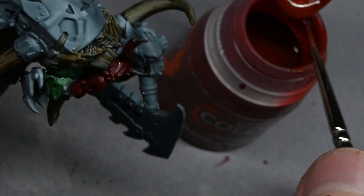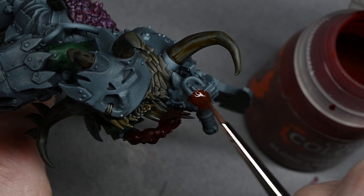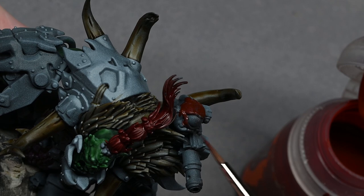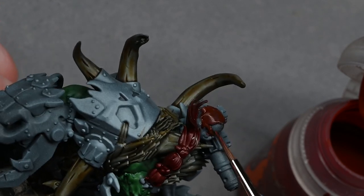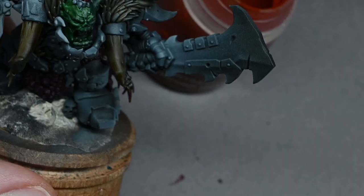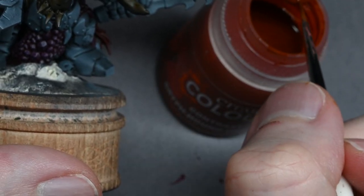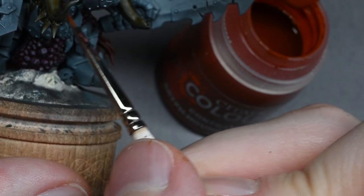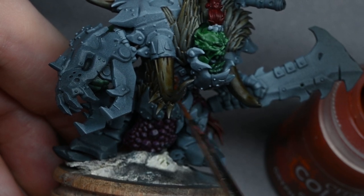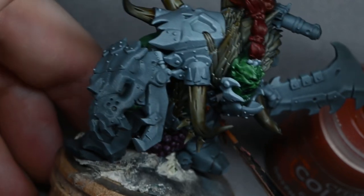One thing you'll notice is that contrast paints leave quite a shiny finish, but painting on top of the shoulder armour and claw will take away a lot of that shine. I'll also be giving the model a coat of matte varnish at the end, which will level everything out. It'll look a bit dark and rubbishy after just this first contrast layer, but you have to trust the process that the end result will look okay.